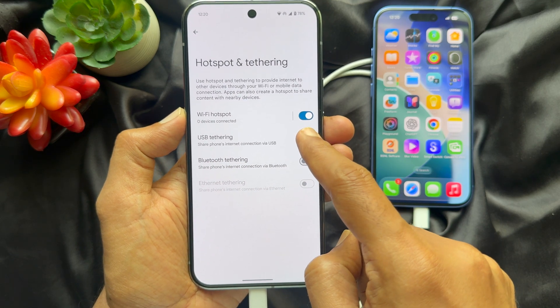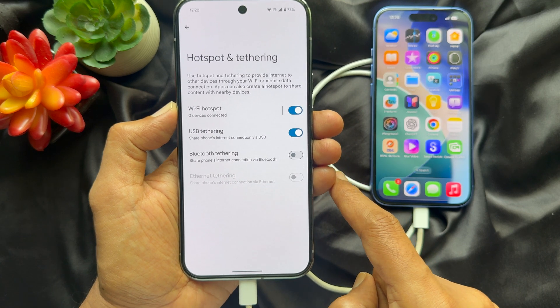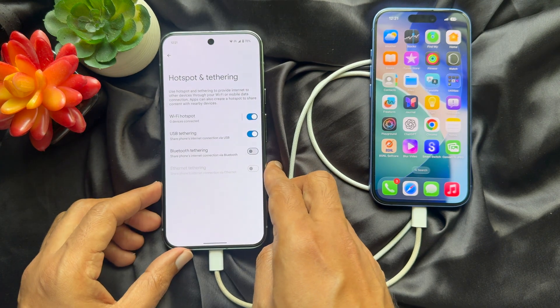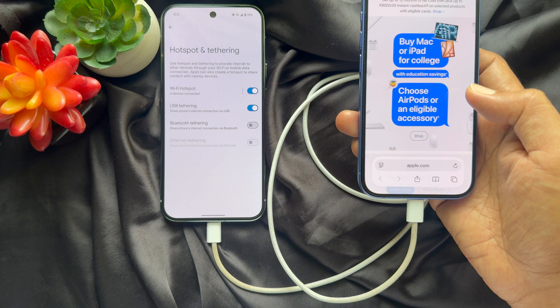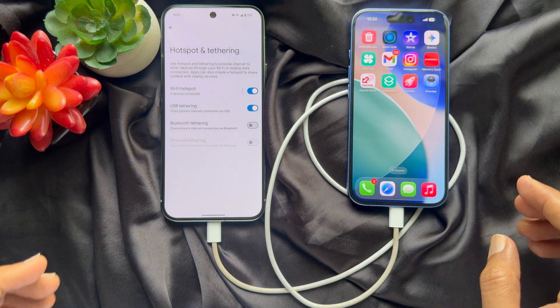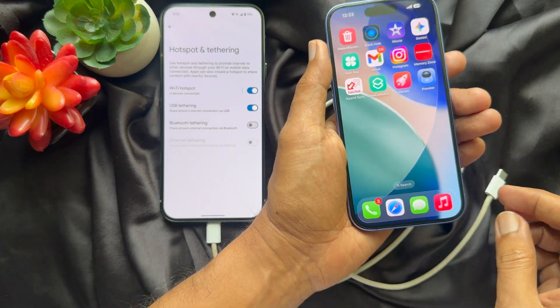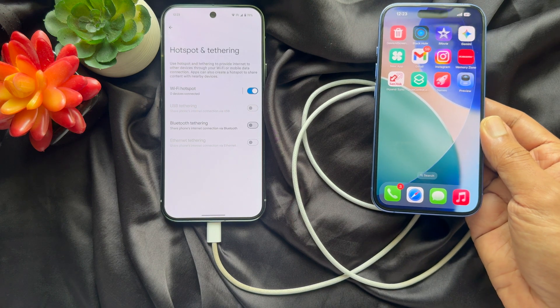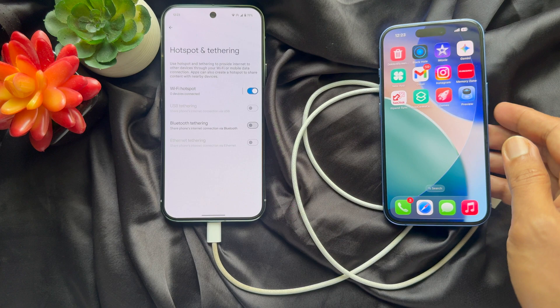Under 'Share phone's internet connection via USB,' simply turn on the button beside USB Tethering. Now you can use internet on your iPhone — you can browse and explore the internet. If you disconnect the USB-C cable, it will disconnect the internet. So these are the steps to share internet connection via USB on Android and iPhone.